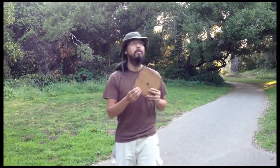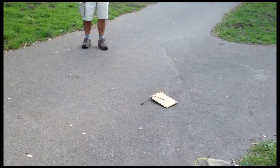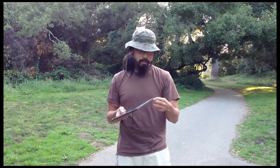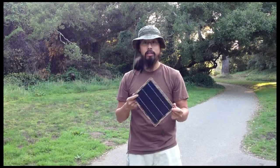This will take a lot more abuse. I'm going to throw it up. The corner got a little bit beaten up, but the solar panel itself is completely unharmed.